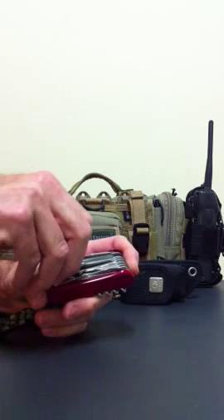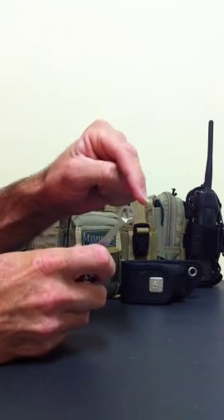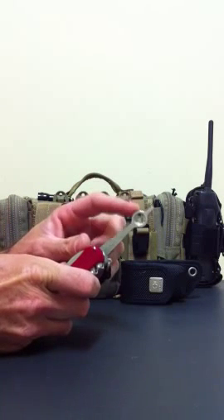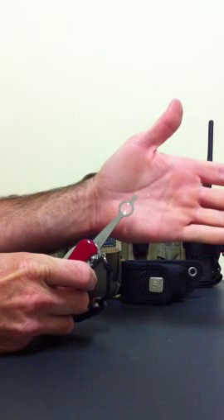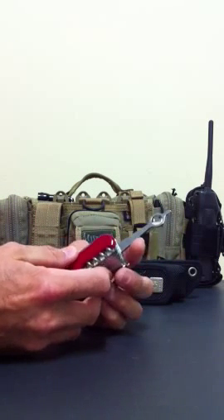Next tool along is the magnifying glass and jeweller's screwdriver. I think the tip is too big to really be called a jeweller's screwdriver, but that's what Wenger call it. The magnifying glass works quite effectively and I think that's a really good addition to have — a real gem, that one.